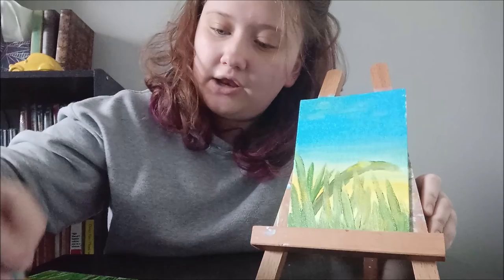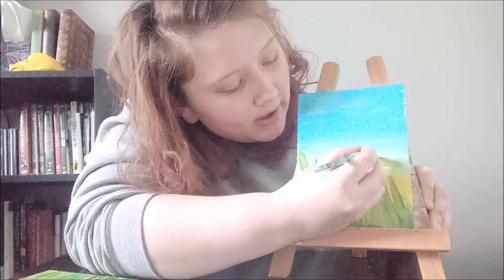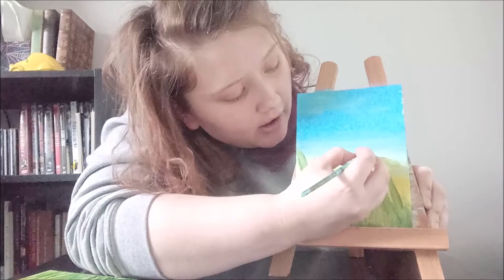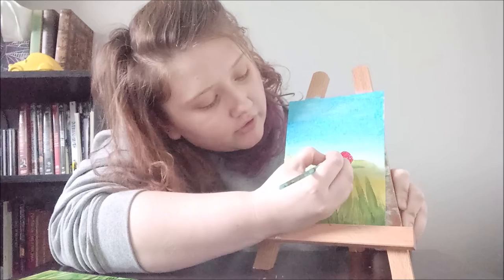Now that it's dried, we're going to start on our ladybug. The first thing you want to do is make a half circle — this is going to be the outline of your ladybug — using a small brush with red paint. Then round out the bottom so it actually looks like she's sitting on the blade of grass. You want it kind of round because if you do it flat it's going to look more 2D. Now go ahead and fill it out with your red paint.